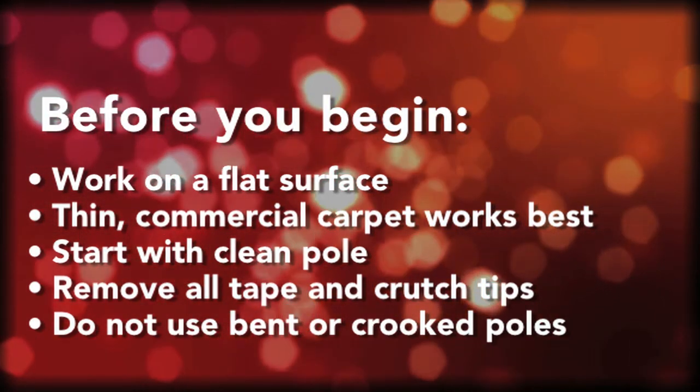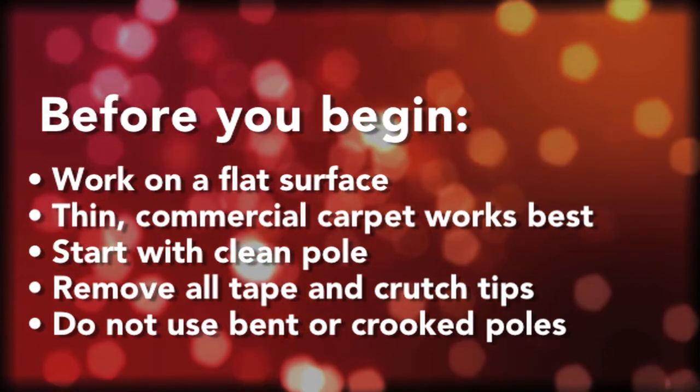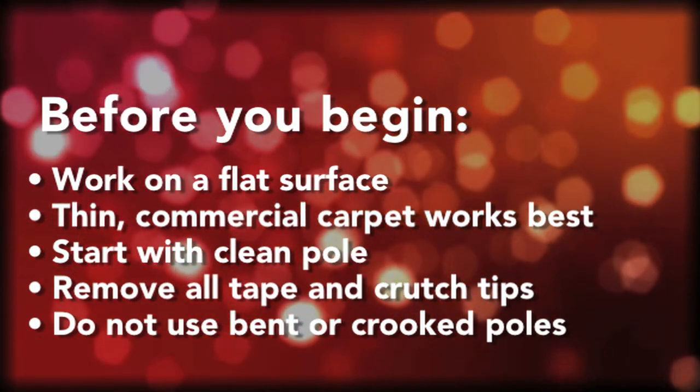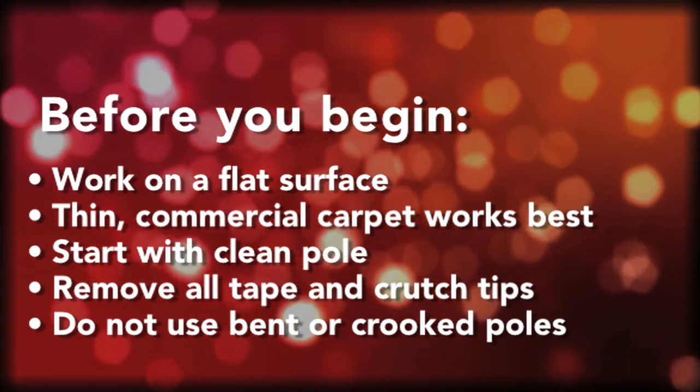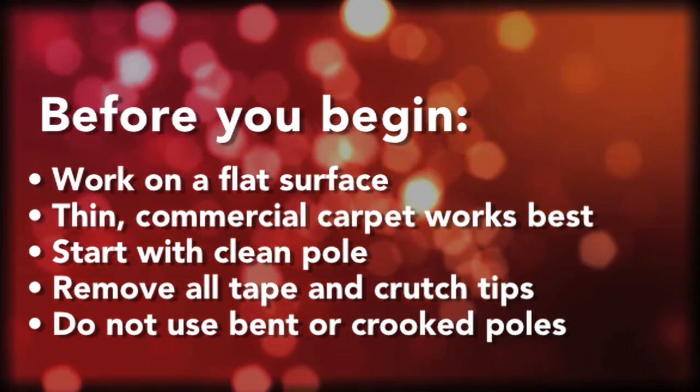You don't want to use a real thick pile carpet or concrete, pavement, or anything like that to put this on, as you need a surface that has a little bit of padding. It helps to press the film to the pole itself.